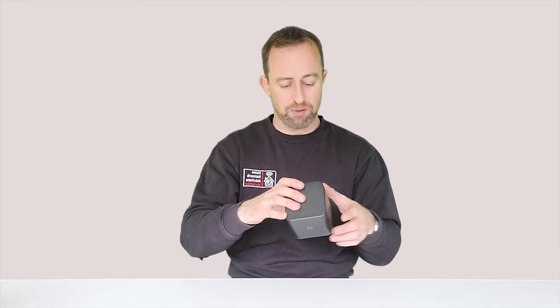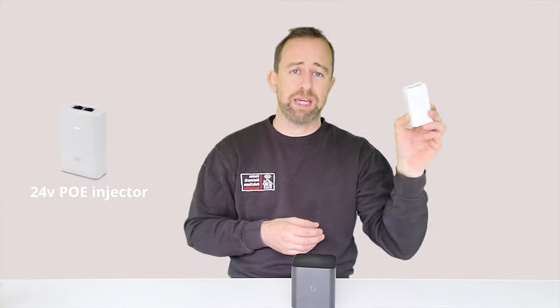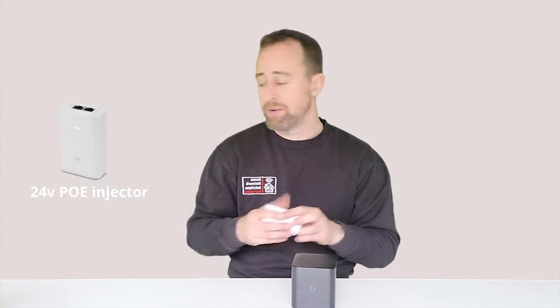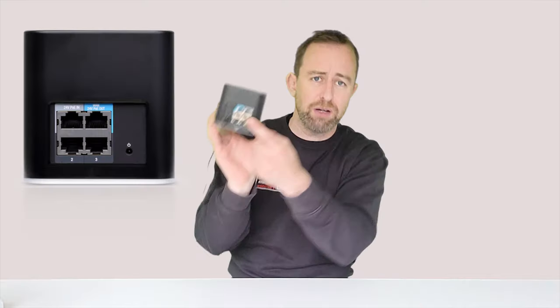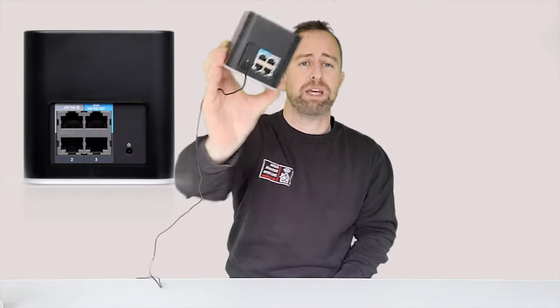I mentioned flexibility earlier. One of the reasons we like this access point is it has a few flexible features. First, the power source: it can be powered either via PoE using an injector or switch (not included), or it can be powered using just mains. Note that if you're in the UK you don't get a UK plug — just an adapter — but that's fine. So if you want to run a single ethernet cable and use that to power the device you can do that too.